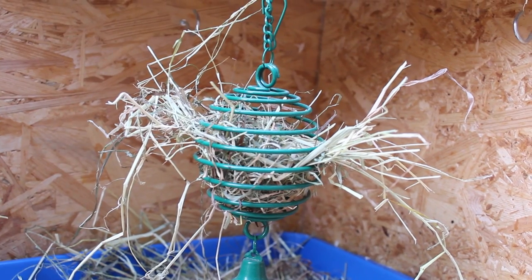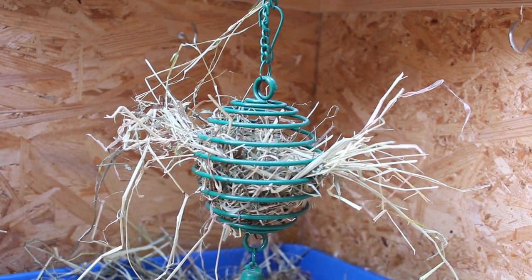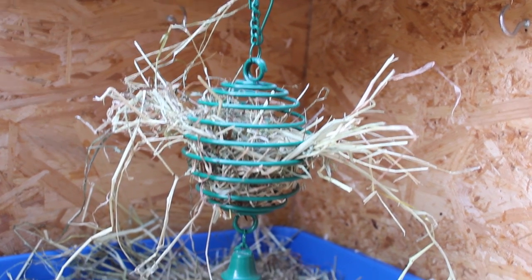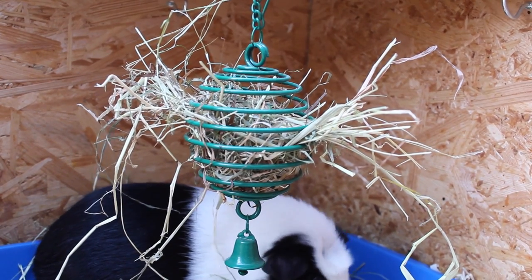These are just a great stimulation and a different way to provide hay into the cage. The guinea pigs love pulling the hay out of this and it's gone within the hour — they just love it so much. They especially love the little bell on the end, so if you're making your own I'd definitely suggest sticking a little bell on the end because they just go wild for it.